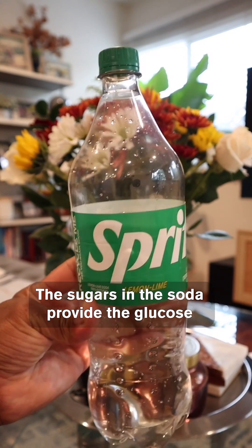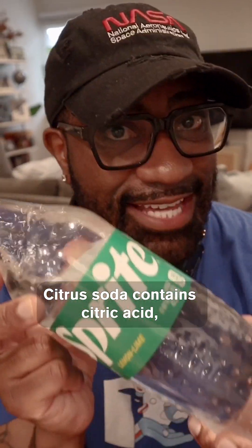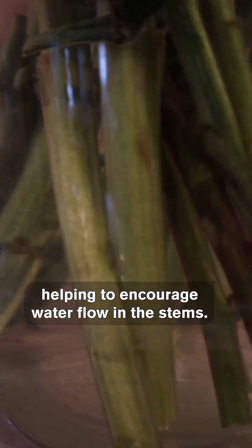The sugars in the soda provide the glucose that the plant can no longer make since it's been removed from the soil. Citrus soda contains citric acid, which changes the pH of the water, helping to encourage water flow in the stems.